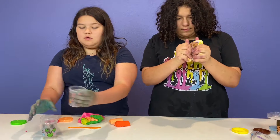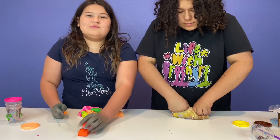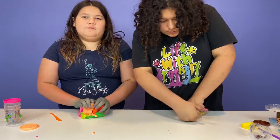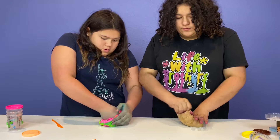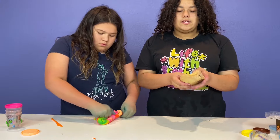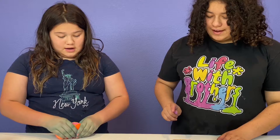I wonder what color this is going to turn. I love the little containers — I'm going to save them for slime. You guys ready for something satisfying? That wasn't as satisfying as I thought. This is definitely my favorite — it smells like peach oatmeal. It's definitely going to turn a brown color. These are not slime — they're play-doh. I know. This is going to melt.